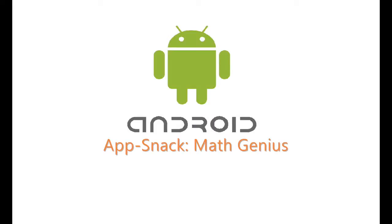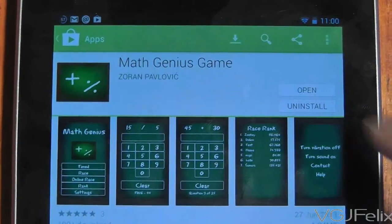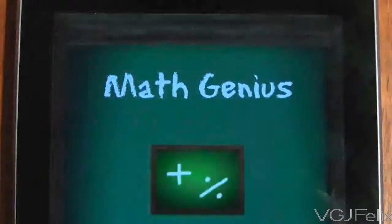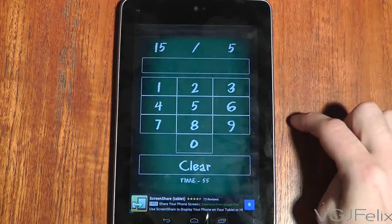Education can be turned into a game — or should that be the other way round? I'm not quite sure. But if you can combine learning and entertainment into one activity, you're onto a winner, especially with children. And Math Genius does exactly that.